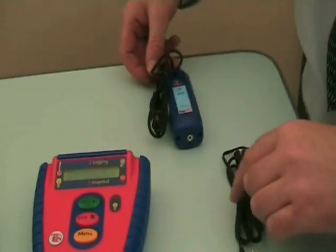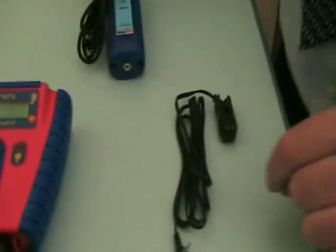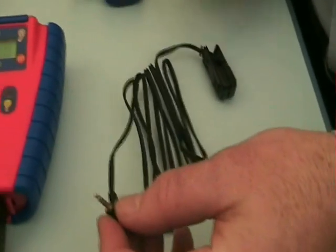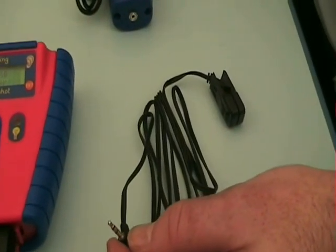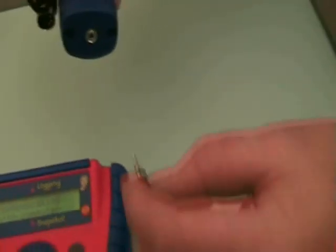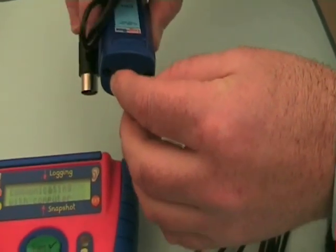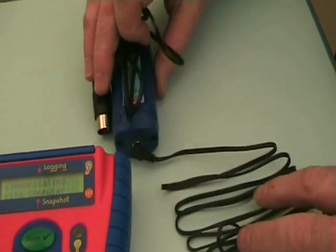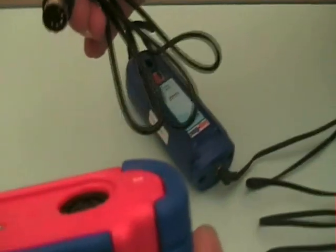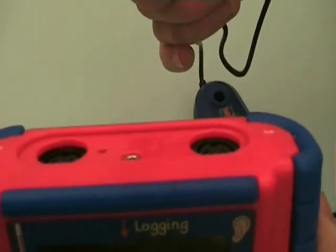We have another external probe that we can connect to the box. This is our heart rate sensor, a little different to the other sensor we've used in that there's an additional connection. We'll just connect it in there firmly, and the other end will go into one of those holes on top of the logbox.